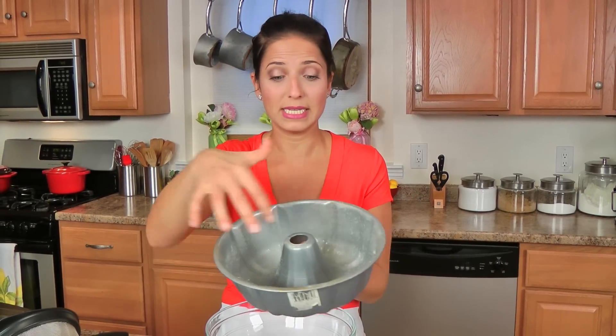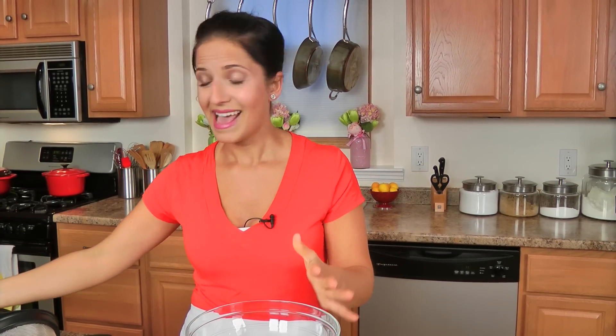The first thing you want to do is get your oven preheated to 350. The second thing you want to do is take a 12-cup capacity bun pan and spray it really, really well with some non-stick cooking spray and get that out of the way. The cake part itself is incredibly easy to put together.